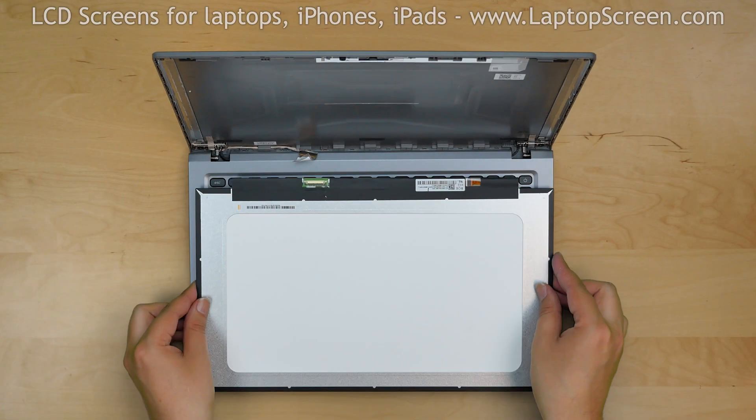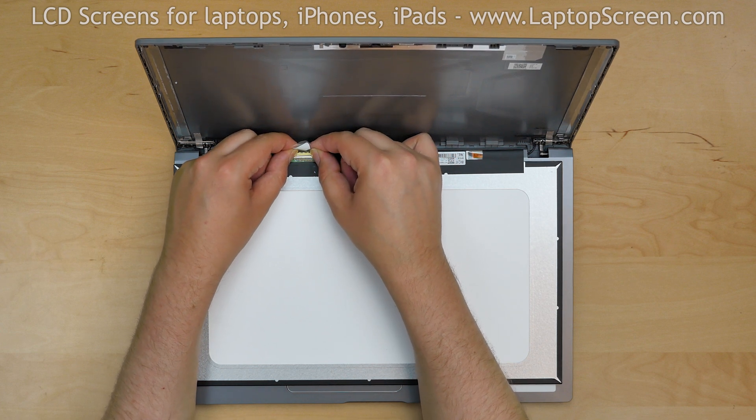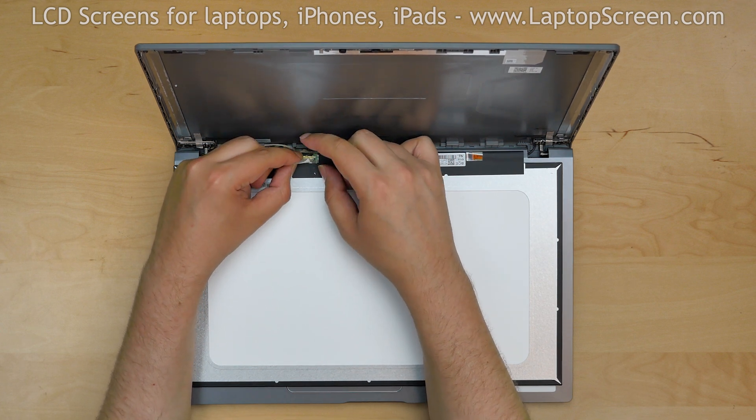Take the new LCD screen and place it on the keyboard. Reconnect the video cable and secure it with clear tape.